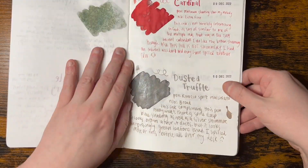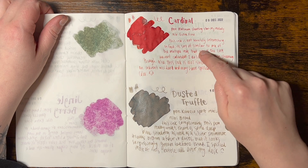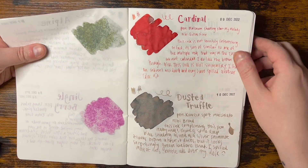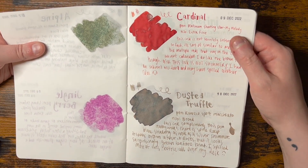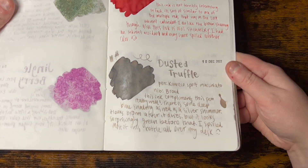I love the Jingleberry Cardinal. I'm actually enjoying writing with this - I put it in an extra fine Platinum nib and I feel like it's kind of fun. And this one, the Dusted Truffle, is really cool.